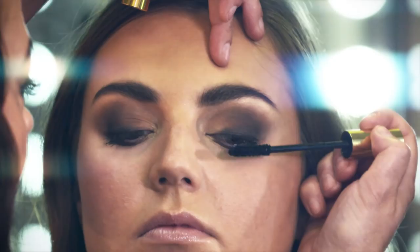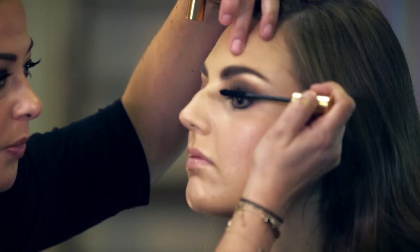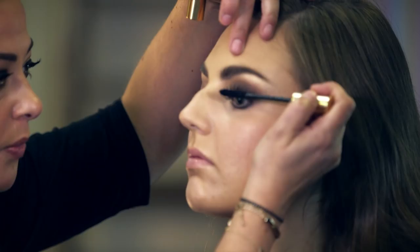We're just going to finish off with lashings of black mascara. Get the brush right into the base of the lash, give it a little wiggle, and pull it right up — it really brings out the eyes.